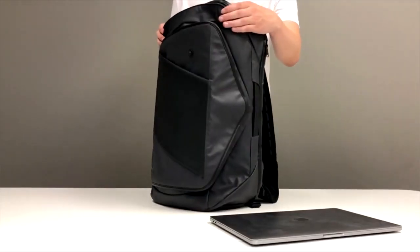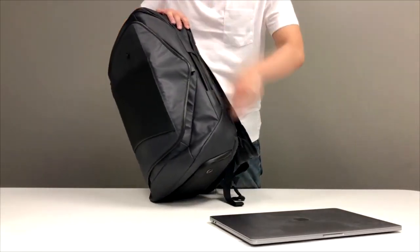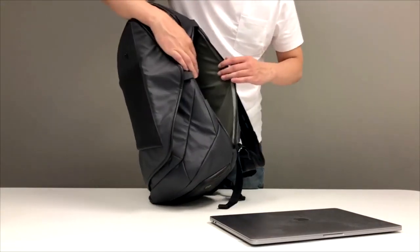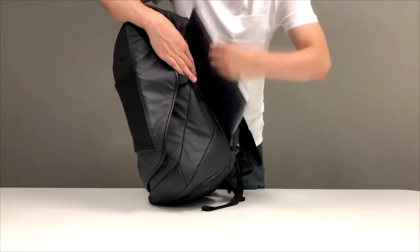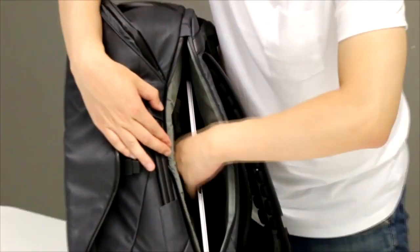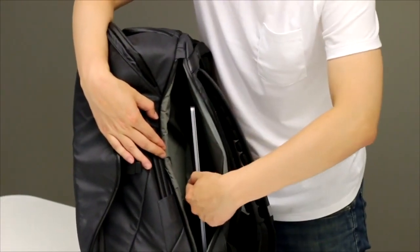Separate Laptop Compartment. Thinking about how to place your laptop — the most important item deserves the independent space. Here is the place for your laptop. Both sides are padded to protect your laptop. Also, it comes with a small compartment for your iPad or tablet.